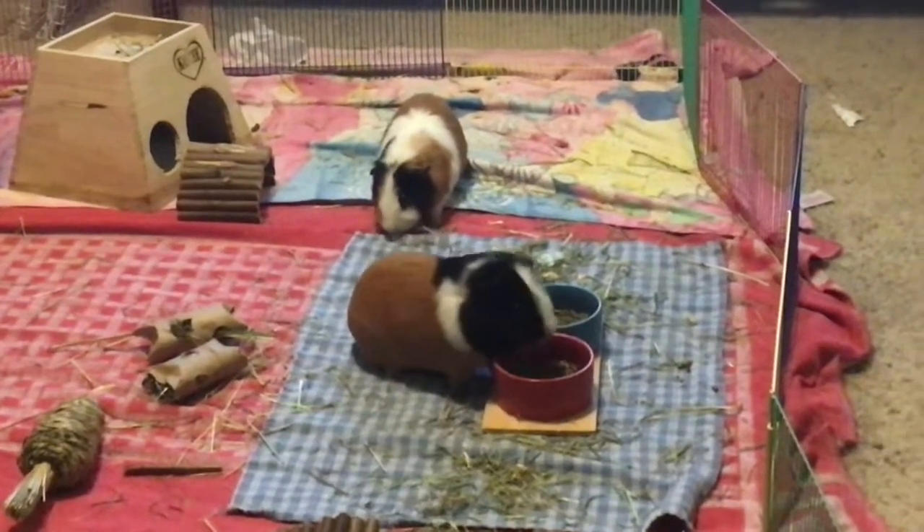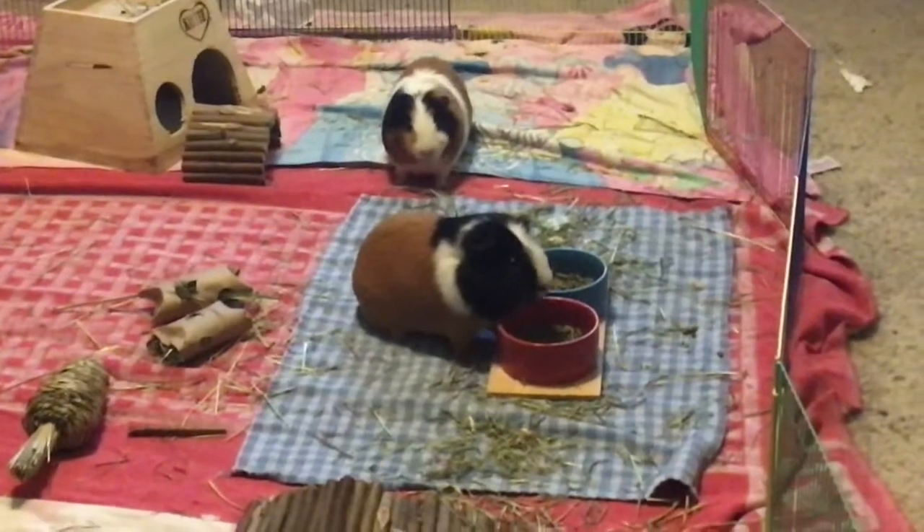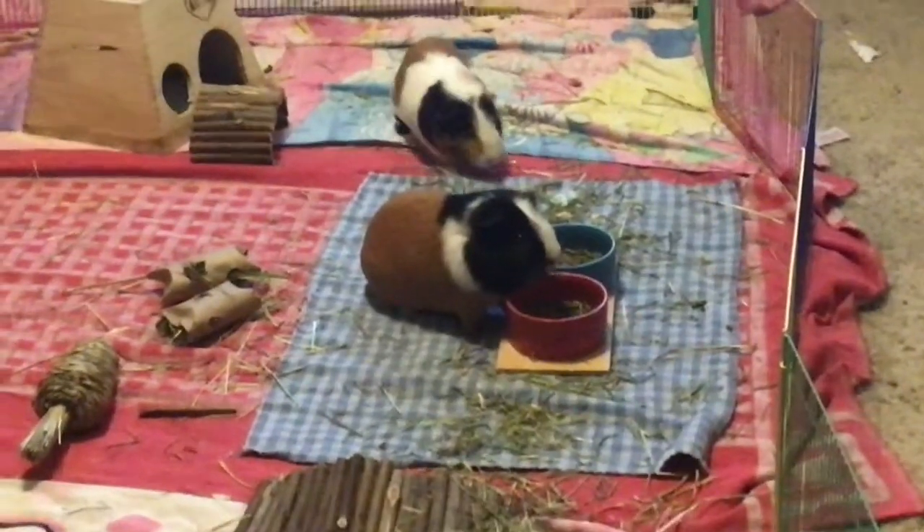Hello everyone, this is Fur Forever, and today I'll talk about three different ways to make nail trimming easier for you and your guinea pig. These are my guinea pigs, Truffles and Pumpkin Spice.